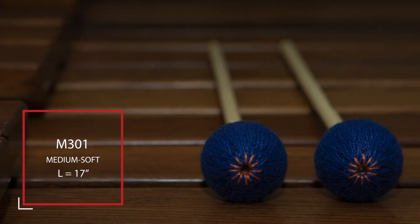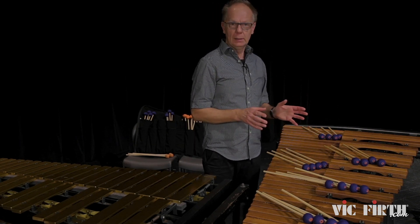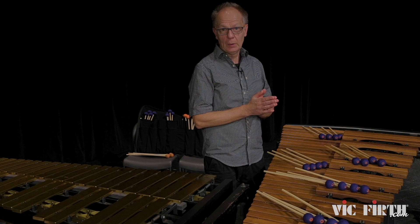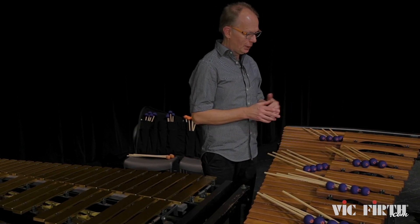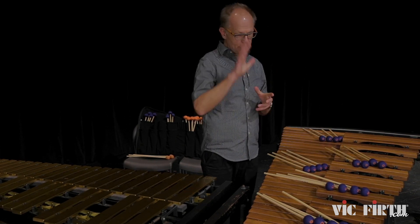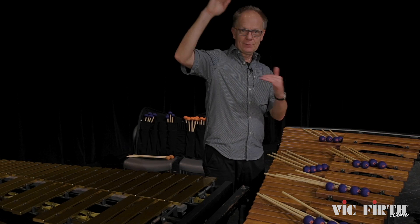So M301 covers the whole instrument. I use them a lot for solo playing — they have a nice weight. As always, the mallet sounds different on different instruments you play on. I'm a Yamaha player so I figured out it needs more weight, and I'm really happy how they turned out. I just did a recording with a saxophone player who plays soprano, and those give a really good fundamental from the marimba while he's flying on top of me.